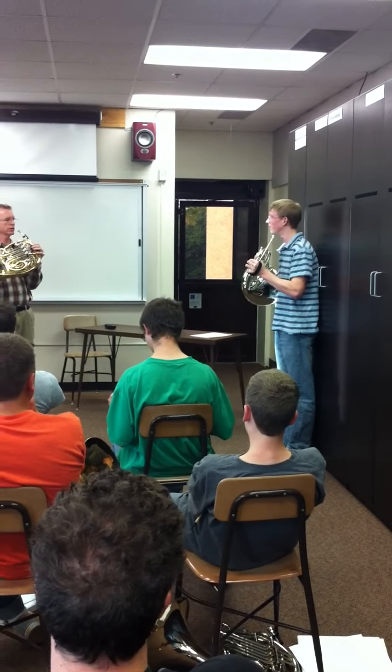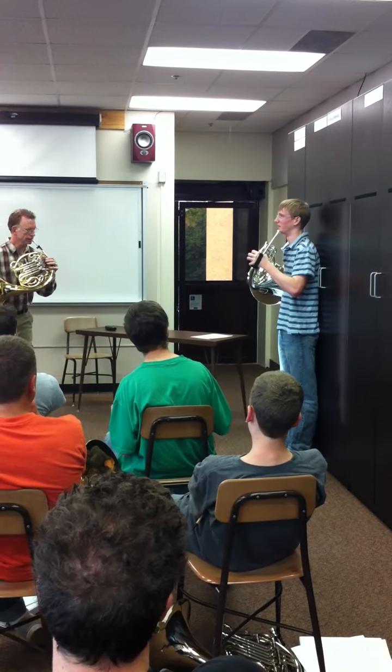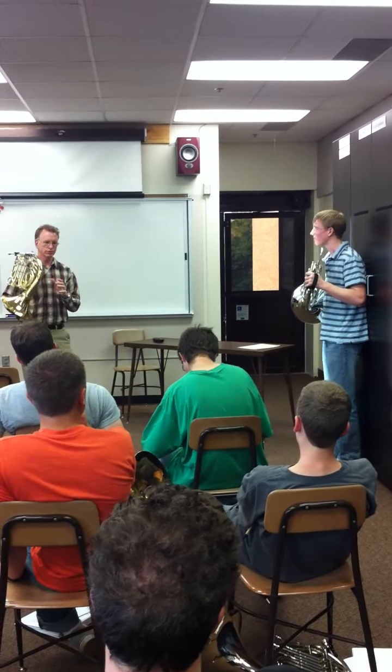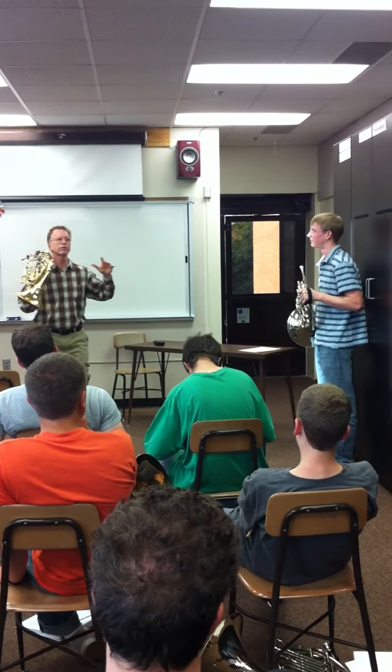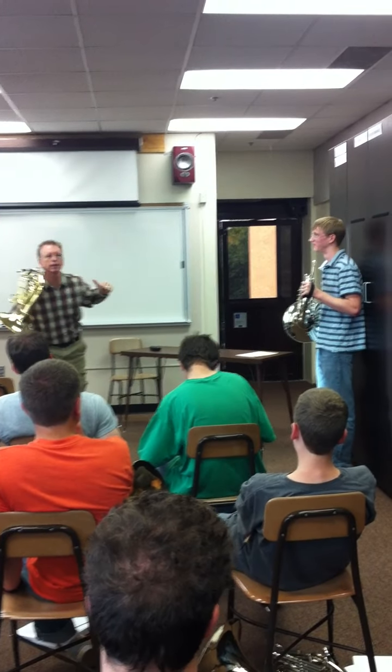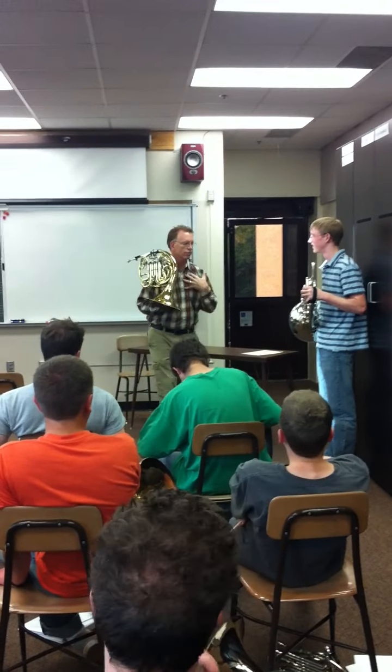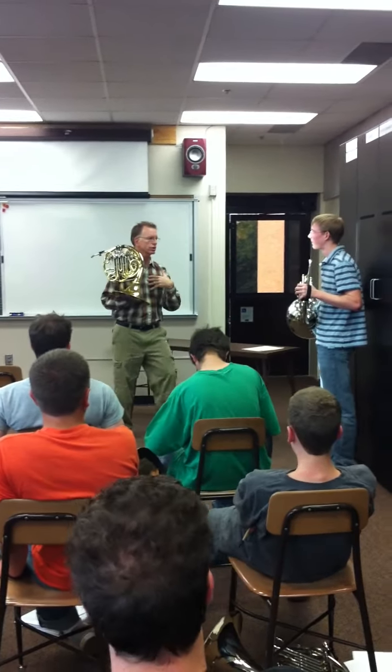Bring the horn up to you. You've been going down to the horn like it's suspended from some kind of frame and you have to reach it. It's like you're at the doctor's office for your eyes and you have to make your face go into that thing. That's what you've been treating the horn like. But the horn's not that way. You're the master.